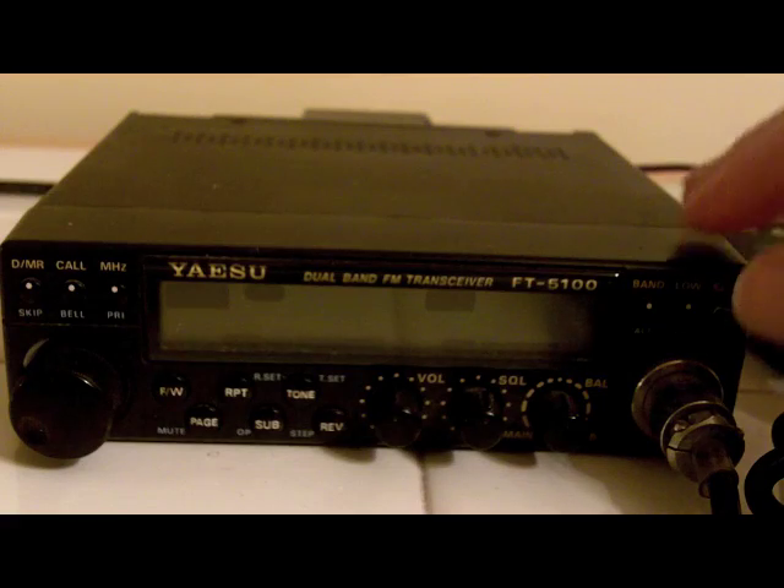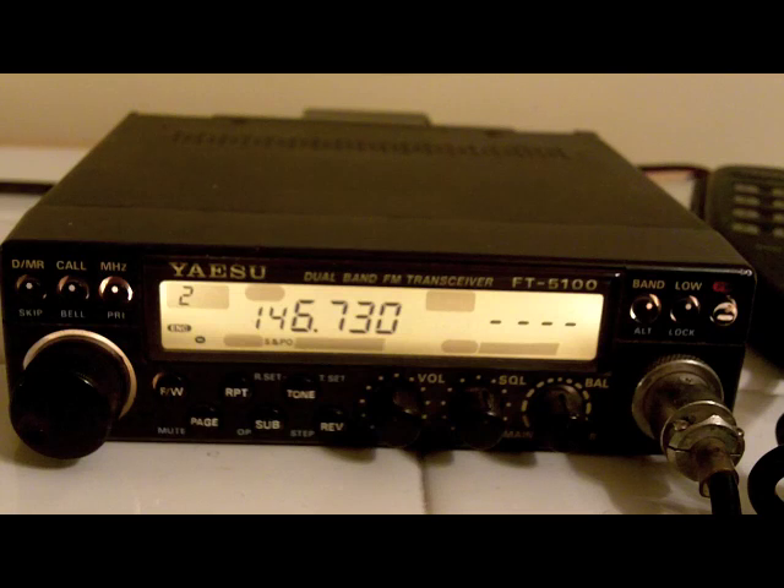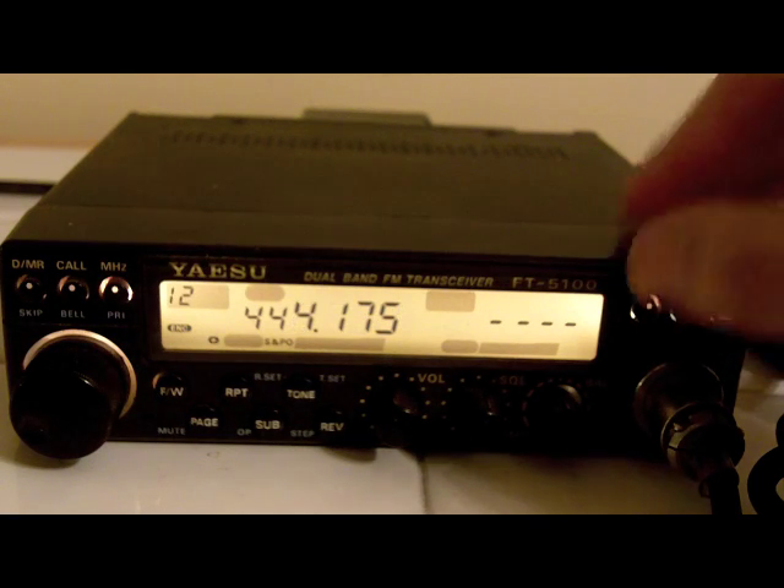First of all, you want to turn it on. Then what you want to do is select the band. I want the 70 centimeter band.